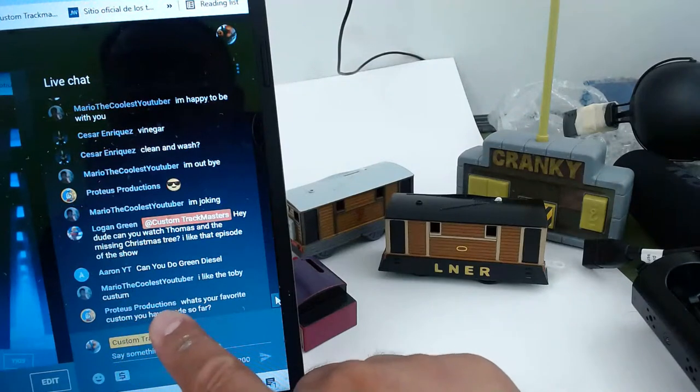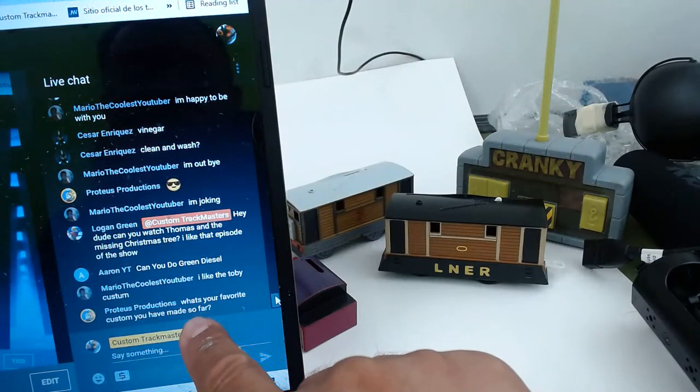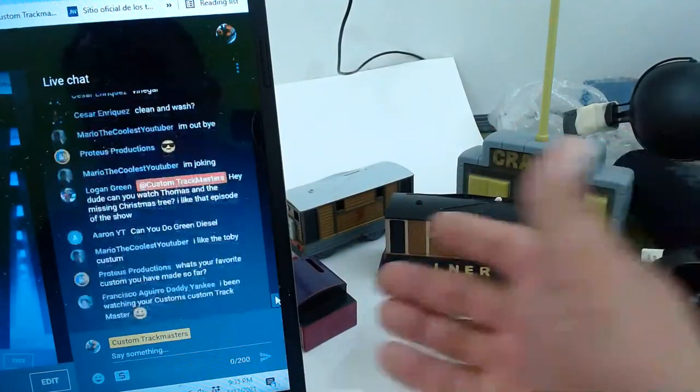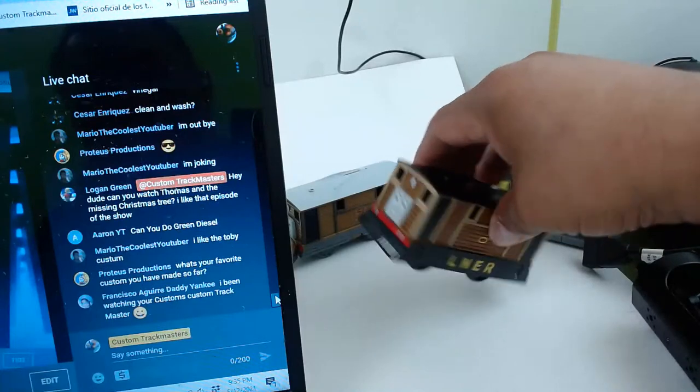I do not have a favorite custom. I might like it for just two or three days, and that's it. I don't keep them — I sell them.